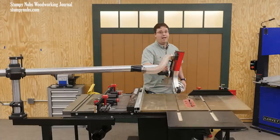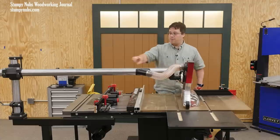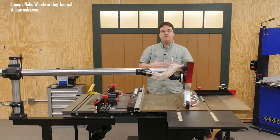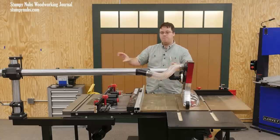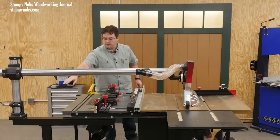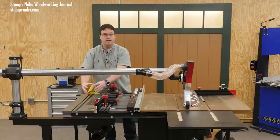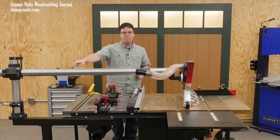Now, if you don't have a router table on the end of your saw, then the way this column is designed can become really versatile in how you mount it. I've seen people who have eliminated that rear leg and post and put the cast iron base of the column right on their outfeed table, or even on a nearby bench.